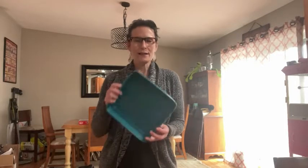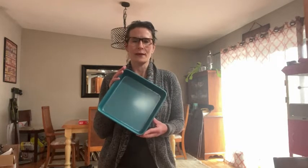Hi, my name is Stacy with WTI. Recently we realized that all of our pans were super scratched and just really not healthy to use anymore, so I decided to go with the CasaWear 9-inch square baking pan.